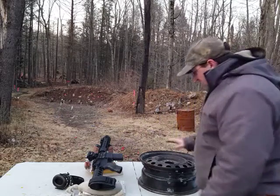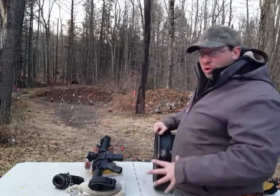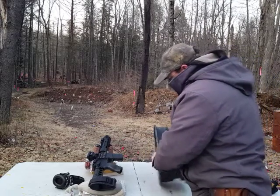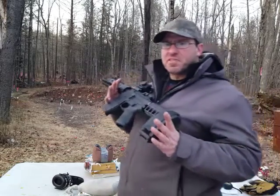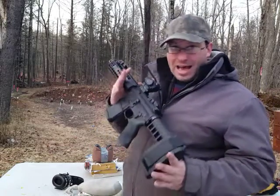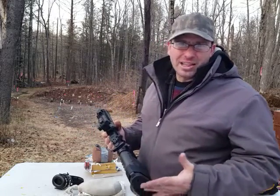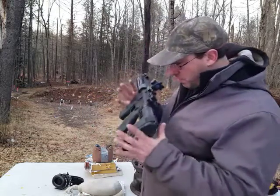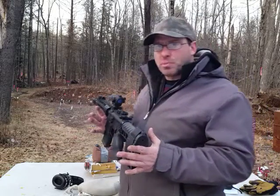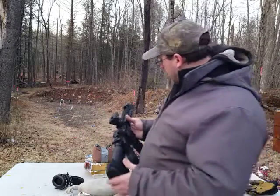I want to see if it would penetrate this steel rim at 100 yards. At the muzzle, this has 650 foot-pounds of energy as I have measured it, which is basically a high-level .357 or a hot .357, or a warm .44 Magnum. So this is a pistol in terms of power, and I'm shooting it with Remington .223 — not using green tips or anything like that.